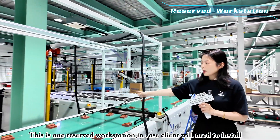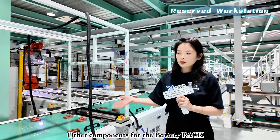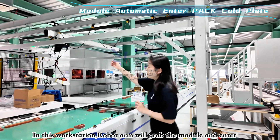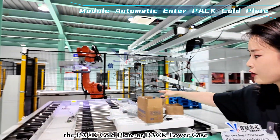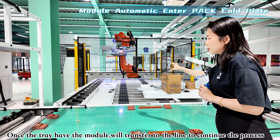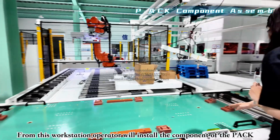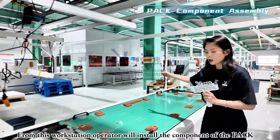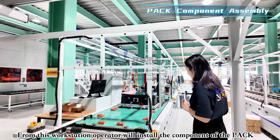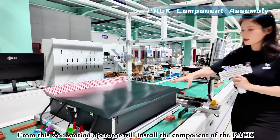Going forward, there is a reserved workstation for any future components our clients may need to assemble into the battery pack. After that, the robot arm grabs the module and places it into the pack cold plate enclosure. The cold plate with the module is then transferred by tray to the components assembly section, where all wiring and other pack components are assembled.